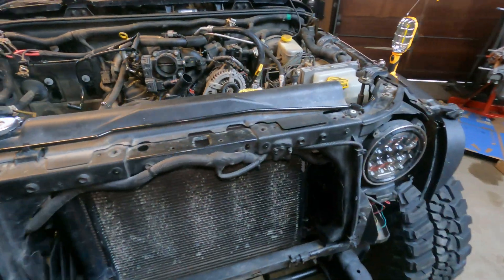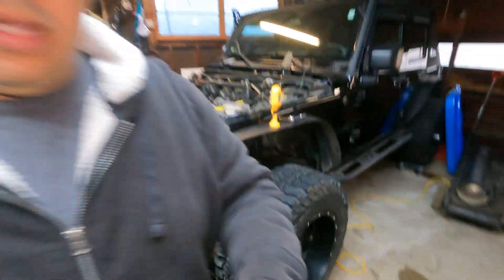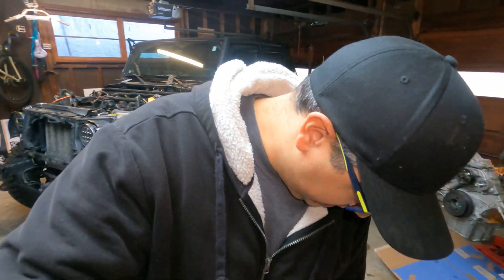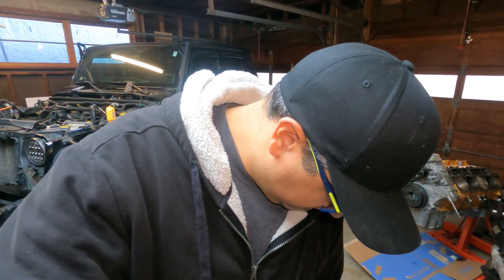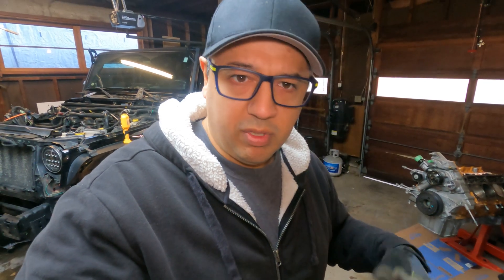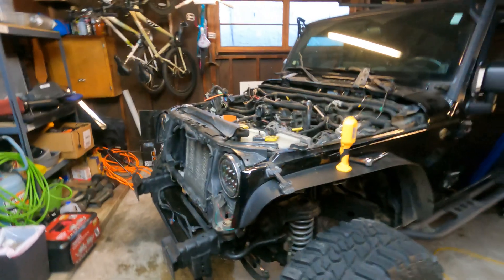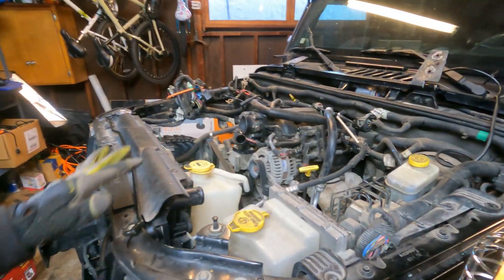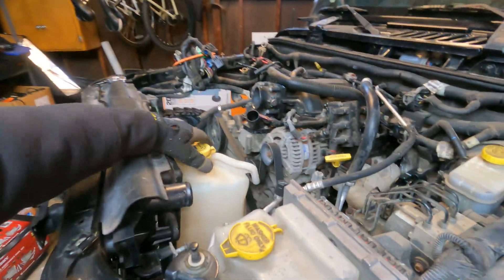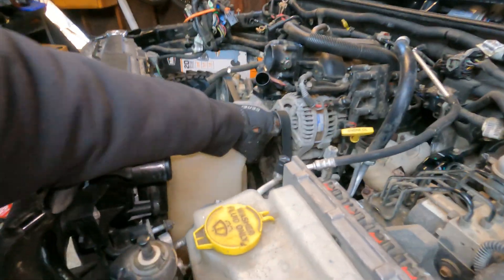I think what I'm going to do today — I was going to go on to part 10, which was disconnecting a whole bunch of electrical connections — but I think what I want to do first is get a little more access to the engine bay and take out the radiator. You see the coolant bottle, I think it just pulls out.